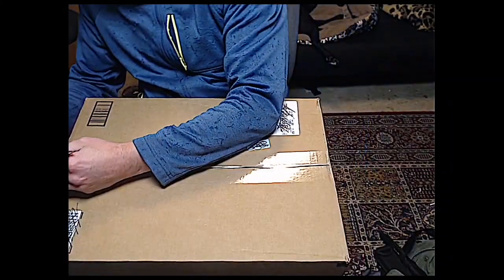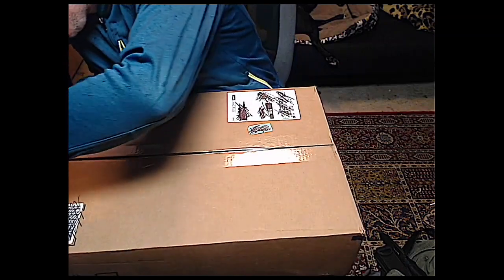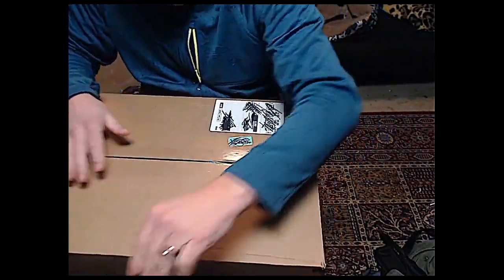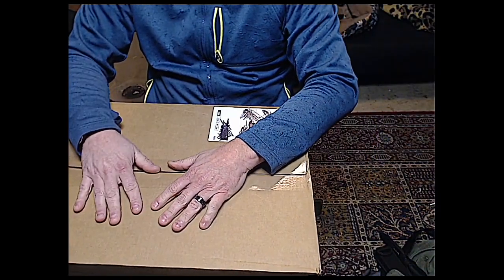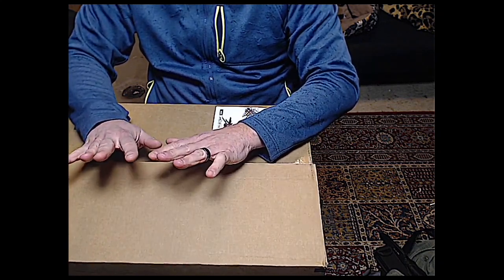Oh my gosh, this is so rad! A little backstory — I've been wanting these for quite some time, almost a year now. A lot of people made fun of me, but I'm really excited. This is going to help out with my fitness.